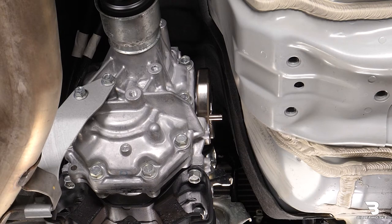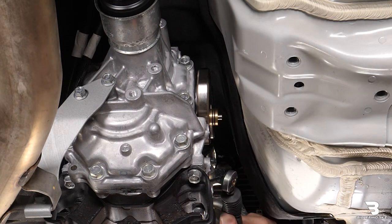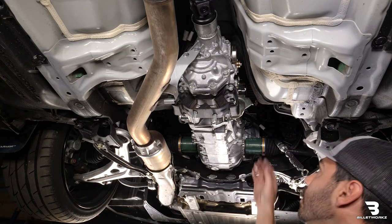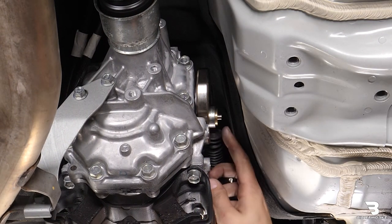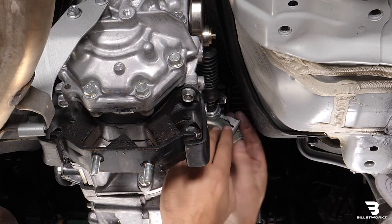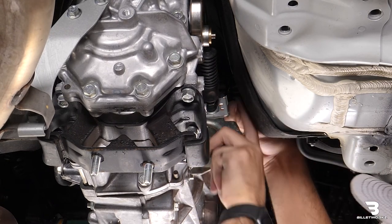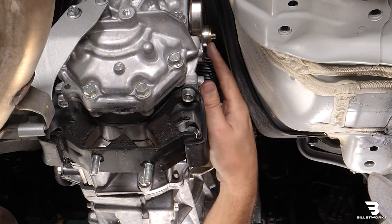Next step is installing our billet work shifter bushing — it'll slide right over our shifter plate. Now we're going to take our shifter cable and make sure we remove the factory bushing. We'll just pop that out and slide the shifter cable over our bushing like that. Next is to insert the retaining clip back in. We're going to push as far forward as possible on the shifter cable so that the clip can slide in behind it — push that the entire way in. Then we'll put the large washer back on and that other retaining clip.